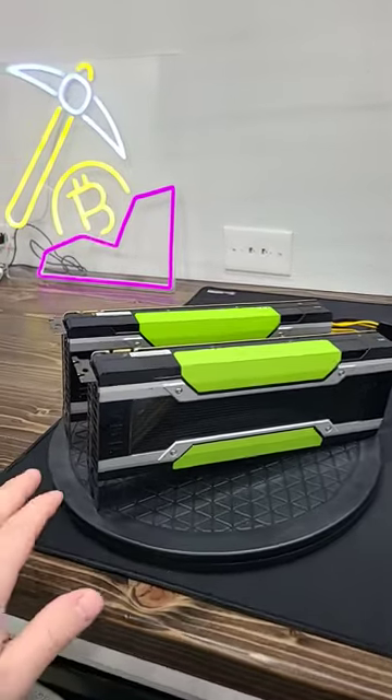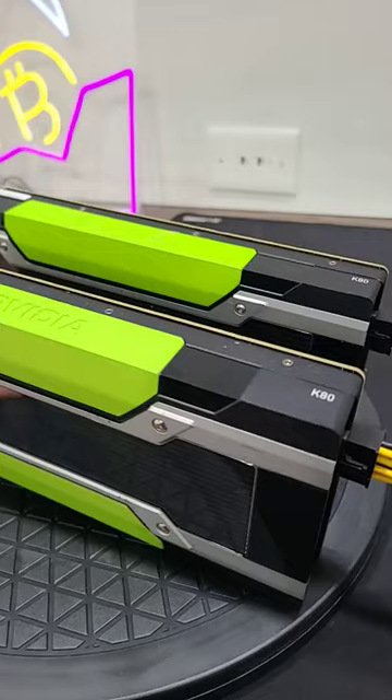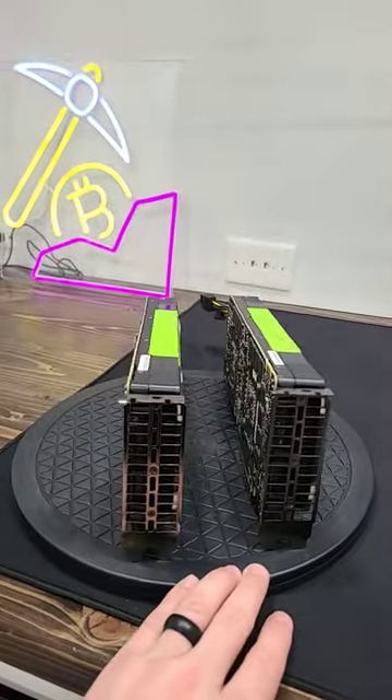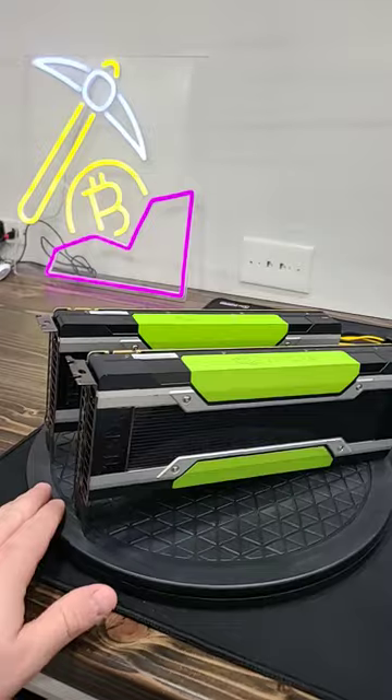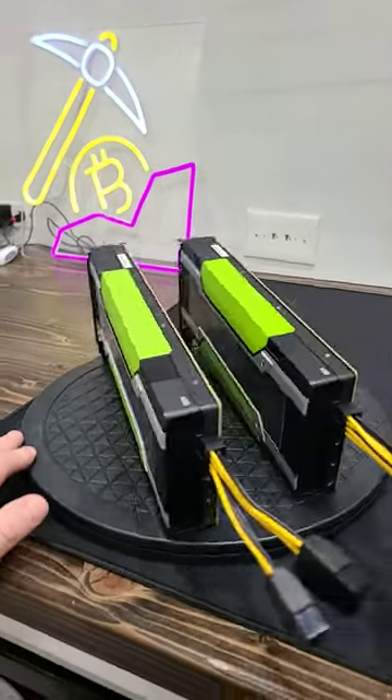What did Mr. Traveler's Travel send me? The NVIDIA Tesla K80 graphics cards. Look at these things. I had to do some research to look into these things — they are high horsepower workstation graphics cards.